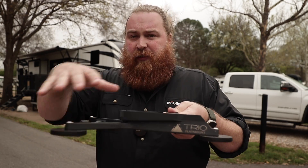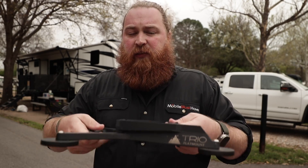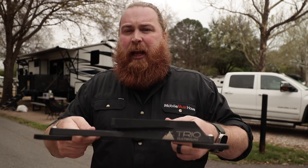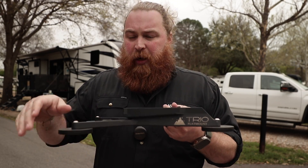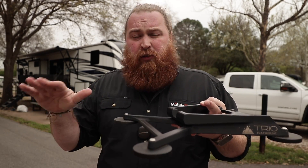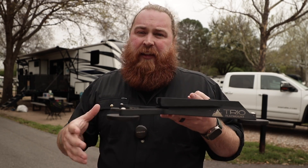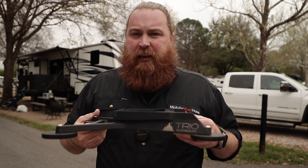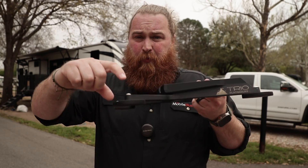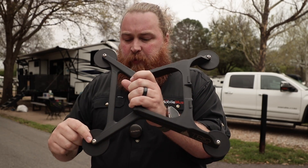You'll have four of those VHB landing pads for each of the magnets. You can stick those to the top of an RV, a plastic roof like a Jeep, or a boat, and then adhere the mount to those feet. So you're just dealing with four little circular feet on your roof — no holes being drilled — but you still have the benefits of the magnet, being able to stick this down and remove it as many times as you want. It's very flexible, and I love that option if you don't have a magnetic surface already.